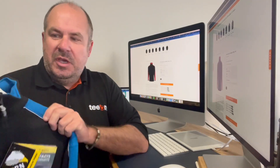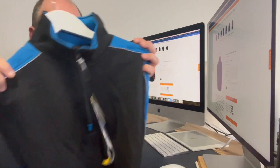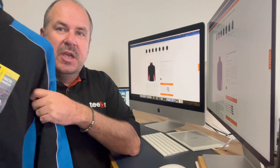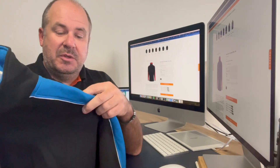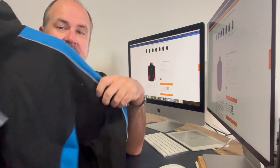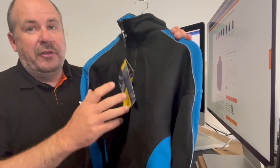Hey guys, Matt here and today I'm looking at the Orn Avocet quarter zip two-tone sweatshirt. I did a review of one of these recently on its polar shirt cousin, which features much of the same detailing and certainly all the same colours, but this is the quarter zip sweatshirt version in the Avocet range from Orn Workwear.